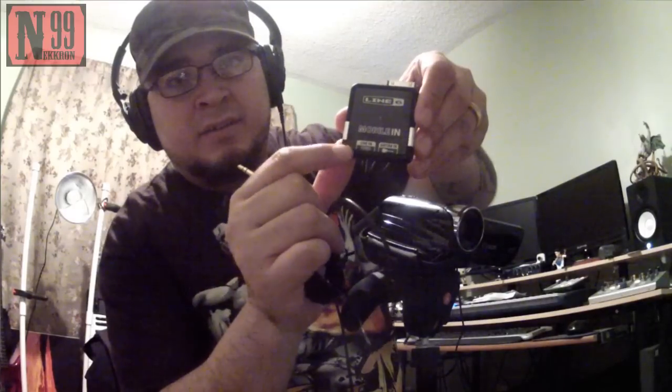So here we have the Line 6 Mobile In, and you can see the 15-pin connector right here — it looks like your iPod or iPad charger. You're also going to need a male-to-male headphone jack because you're going to be plugging one end in right here into the Line In port.